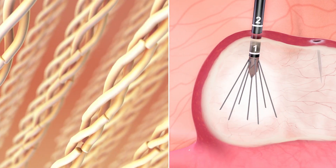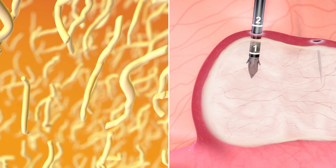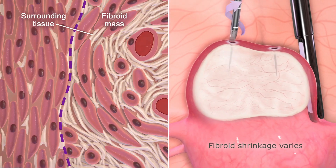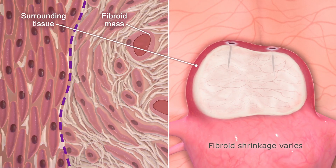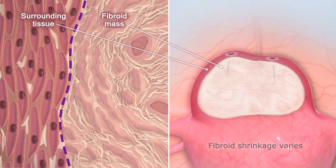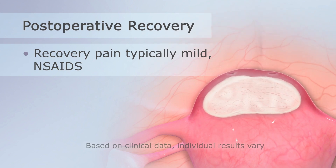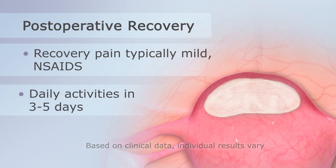The extracellular protein matrix of the fibroid is denatured and broken down into small fragments that are reabsorbed by the surrounding normal tissue, causing the previous fibroid mass to soften and shrink over time. Postoperative pain is typically mild, and most patients return to daily activities in three to five days.